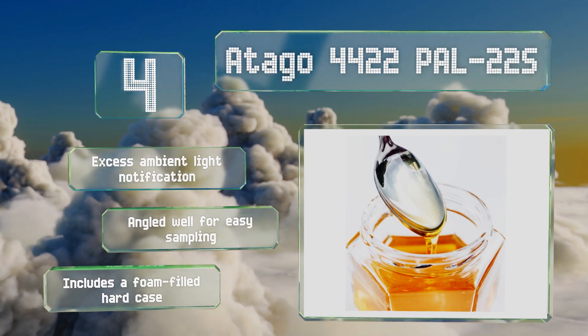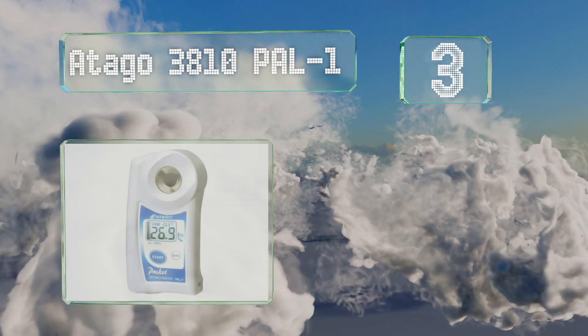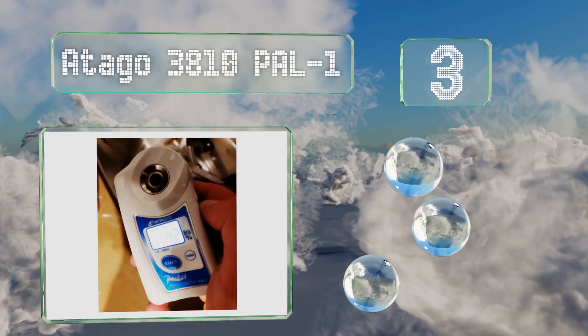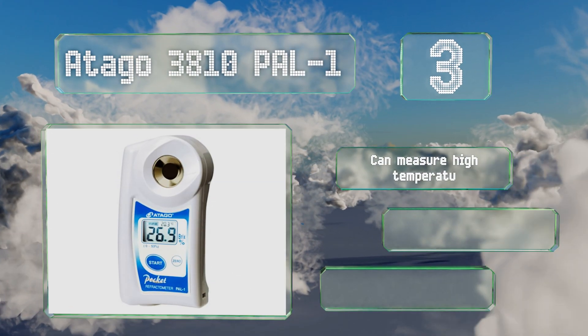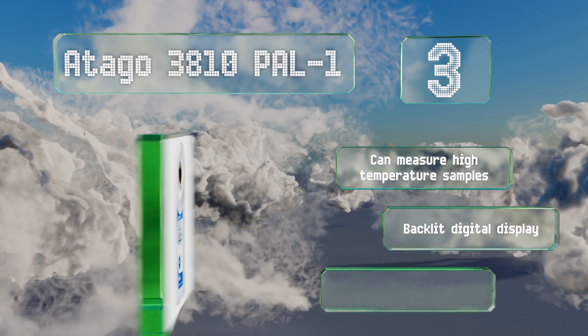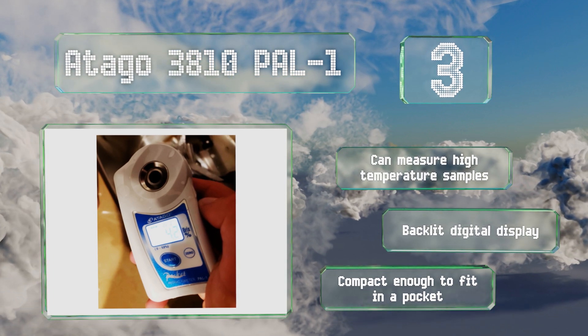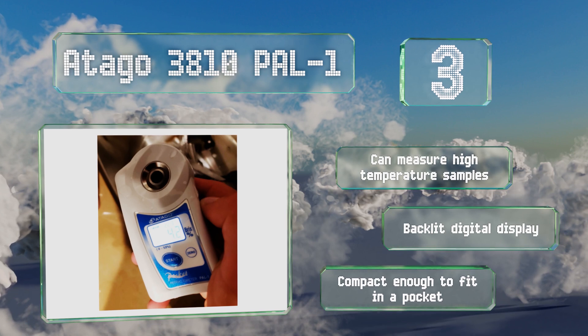Nearing the top of our list at number 3, the Otago 3810 Power Dash 1 has an IP65 waterproof rating, so it won't sustain any damage if accidentally splashed, and can be washed under running water for a simple cleanup. It requires just 0.3 milliliters of fluid to take an accurate reading. This one can measure high temperature samples and is equipped with a backlit digital display. It's compact enough to fit in a pocket.